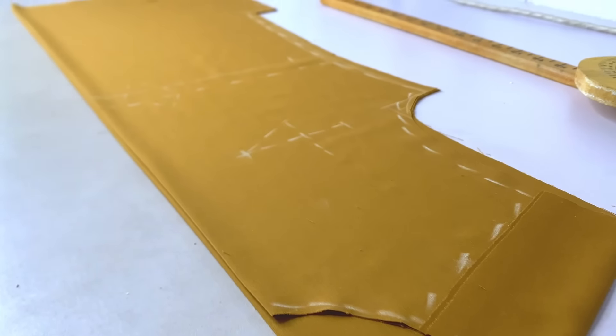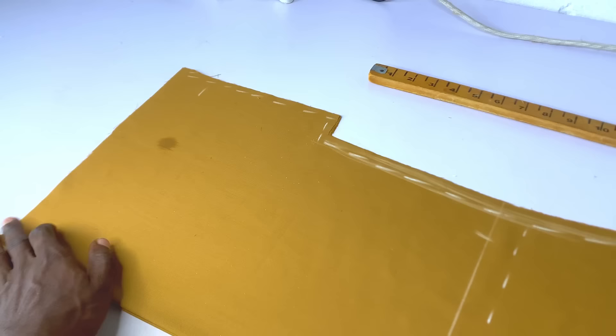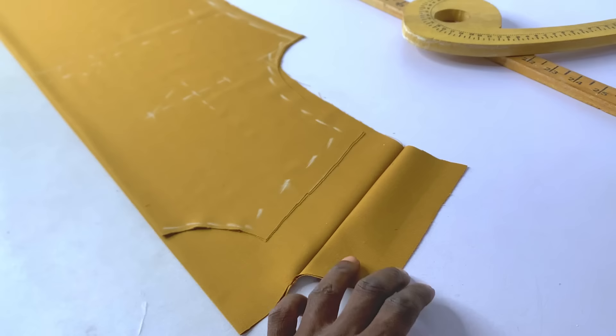I'll be showing you guys how to cut and sew this senator outfit step by step. A particular question I get asked every time is: how do you get this shape of your senator outfit — how do you shape this particular place on the side? I'll be walking you through the process of cutting this step by step — we're going to cut it, slant the shoulder, cut the armhole, all step by step.